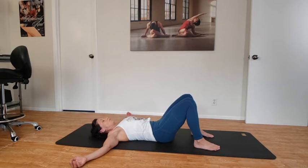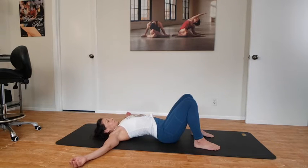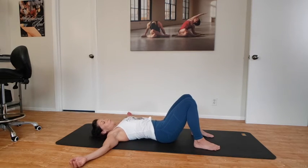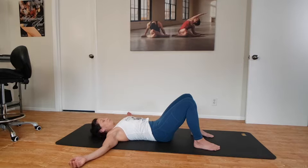Taking that one more time — just starting to mobilize, call it juicing up the low back. We're getting the synovial fluid moving around. Arching, rolling towards the tailbone. We're going to do all these movements shy of any pain. Scooping under, and bring that back to neutral.